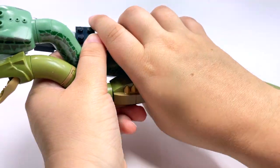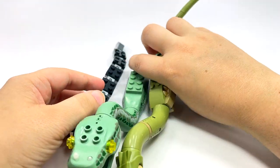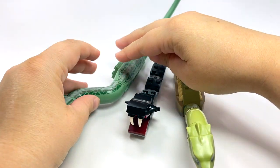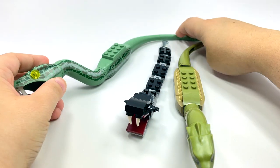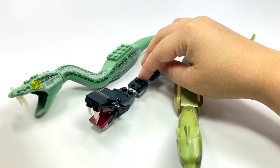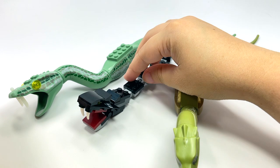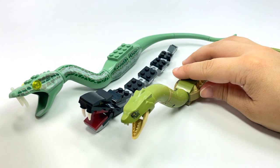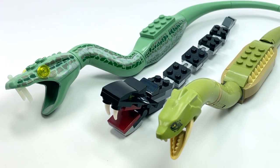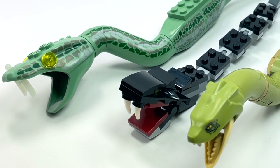Size-wise the first and last are pretty close, while the 2018 one almost looks like the baby version by comparison. Now that you've seen every version of the Basilisk, tell me your thoughts — do you like the original 2002, the little brick-built water-snake one from 2018, or the new 2021 version? Let me know in the comments, and I'll see you guys next time.